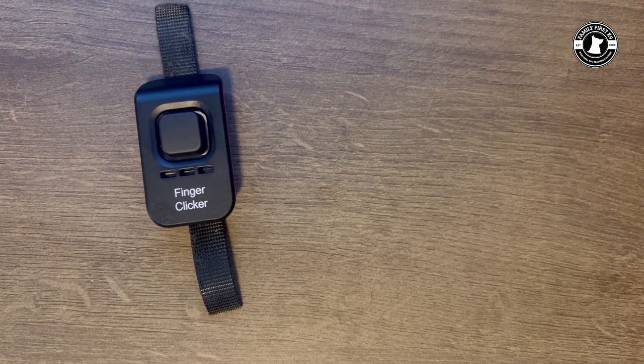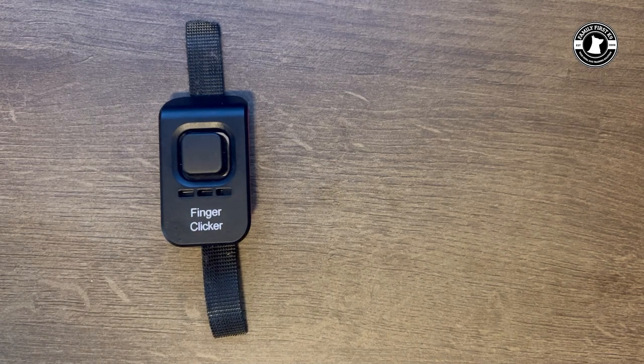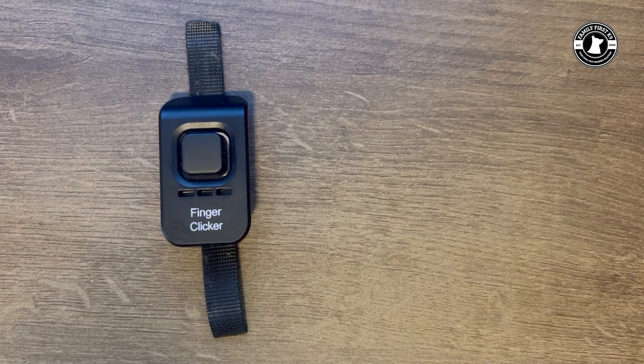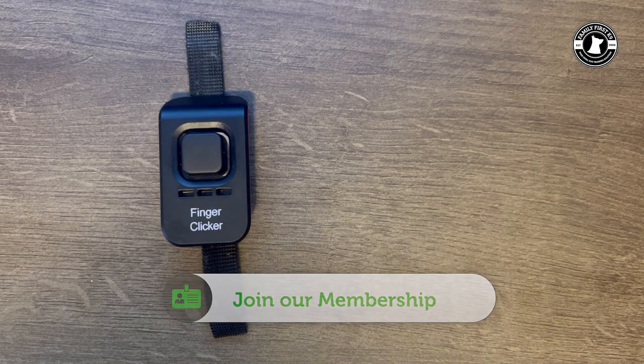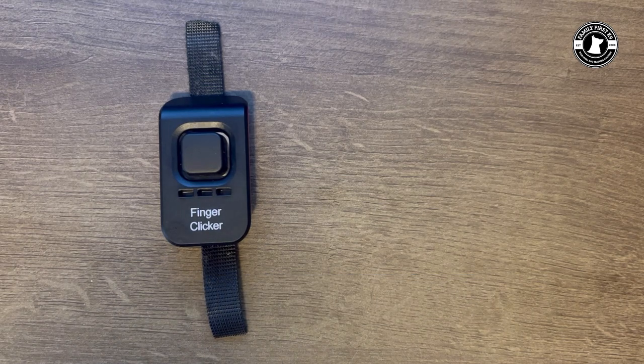When I rate this clicker overall, it's fun to have a multitude of colors, but it's the ease of use and the ability to adjust the volume that really makes it an easy purchase for me. At $12.60 retail, why not? I know I'll be packing these all over the country when I teach workshops in scent work, making it a staple of my training system. Check out this product — ecollar.com, E-collar Technologies finger clicker. You won't be disappointed.